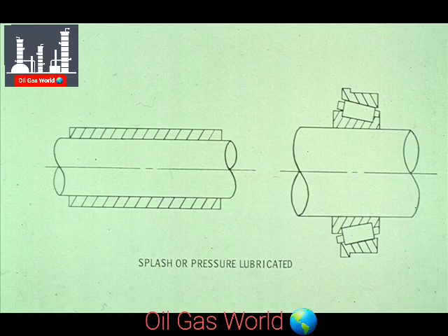Since you should already be familiar with both sleeve and roller bearings, we will just add that the bearings are normally lubricated by either a splash or pressure lubrication system. We'll tell you more about these in a couple of minutes.